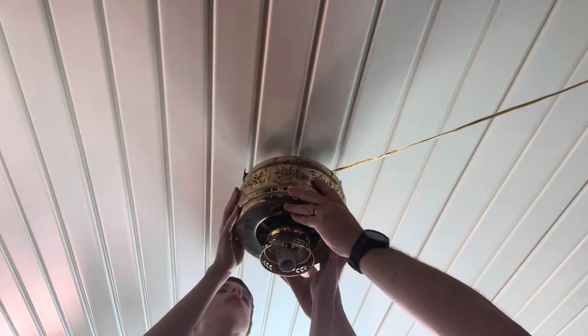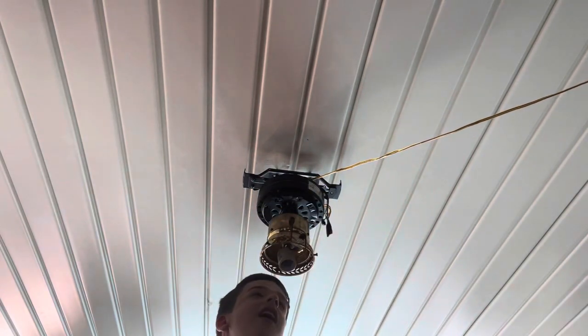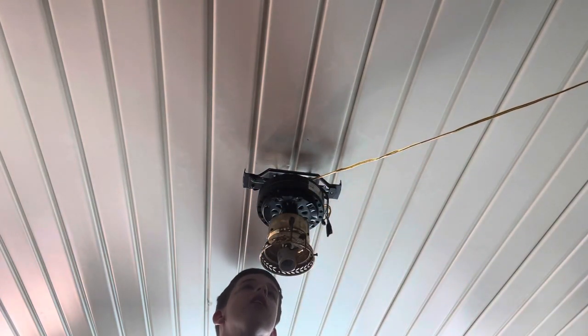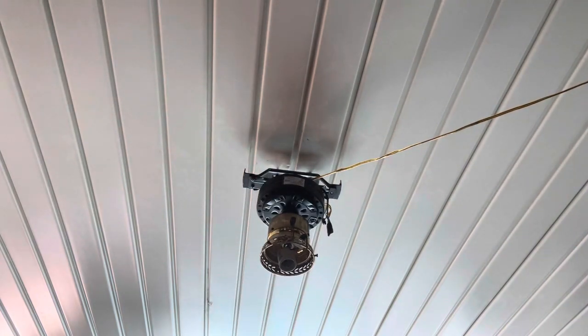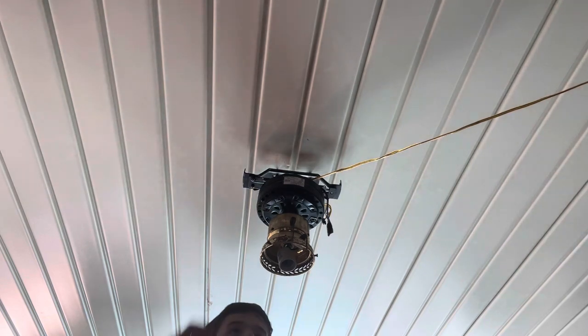You ready to see the magic? Wow, all right, nice! So weird in here now — it is very weird in here. Is it unplugged? Yes it is, I checked that before we started.